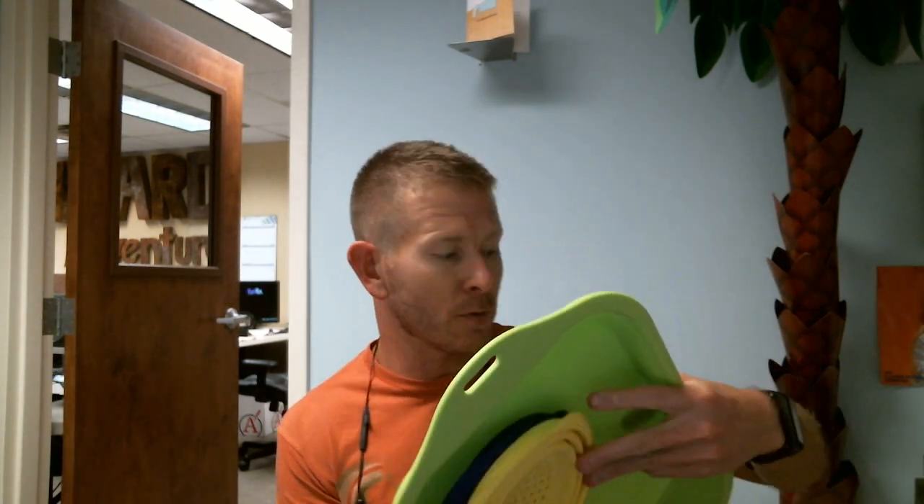Hey everybody, it's Chad here with J.M. Butter and I have a 16-piece flex time collapsible silicone storage bowls and cutting board set. There's all kinds of stuff going on here so let me just show you.